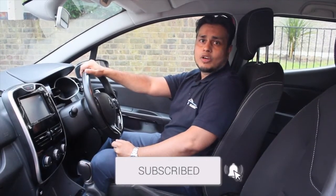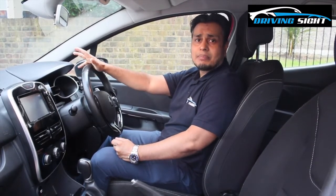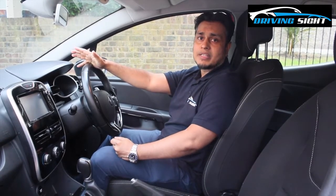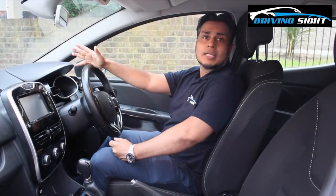Stay till the end and I hope you get something out of this video. This is an automatic car, but whether you're learning in a manual or an automatic car you will have to use the MS-PSL routine. The only advantage you have over a manual driver is that you don't have to change gear in an automatic car. So let's go into the video.